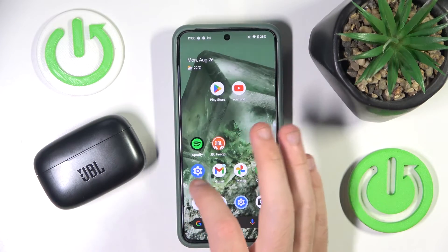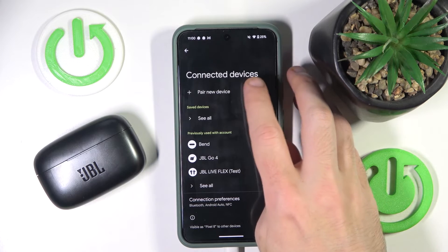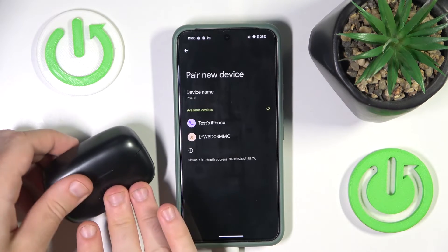You have to start by opening settings, go to connected devices or Bluetooth, now click on pair new device, then open the case.